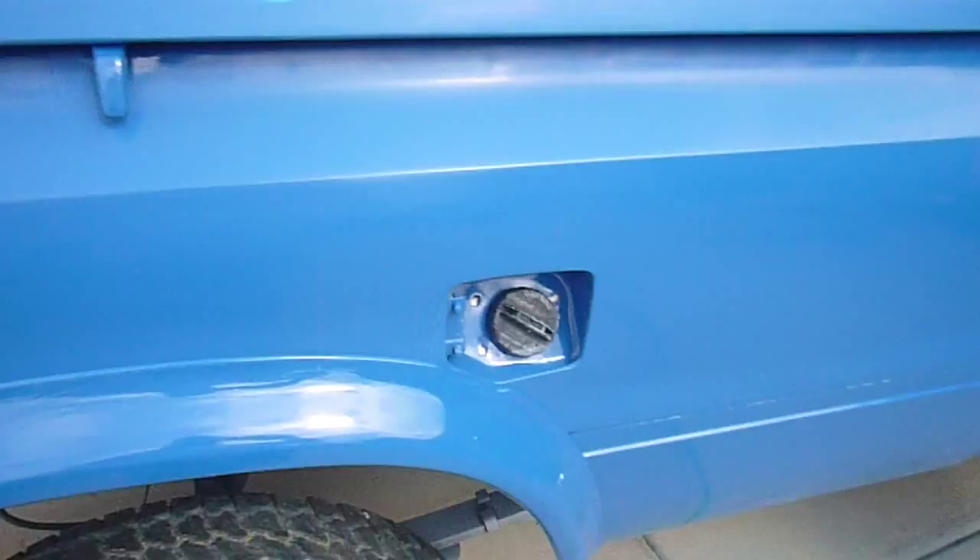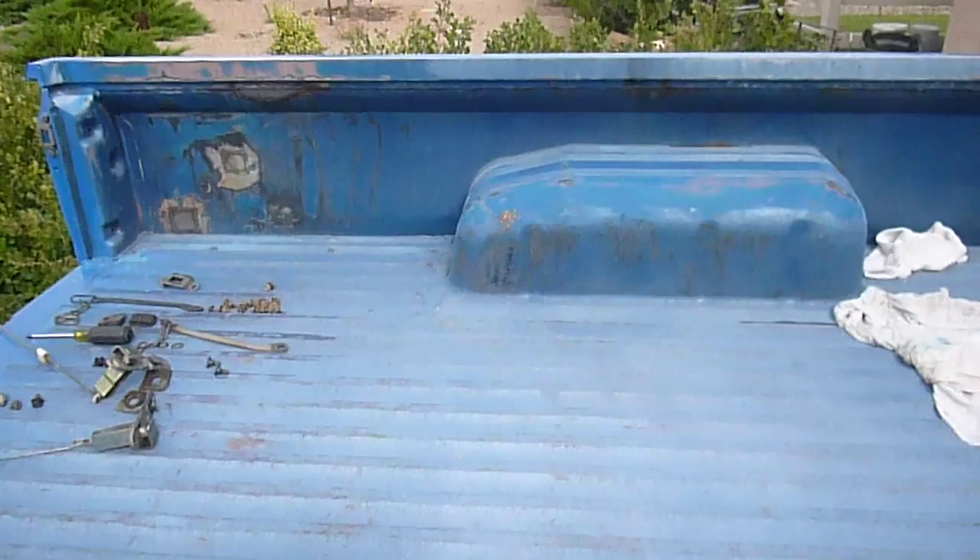Seems to be pretty good. I have not done the bed yet. I think I'm going to just do the bed with primer and then a rhino lining. The bed is in okay shape.